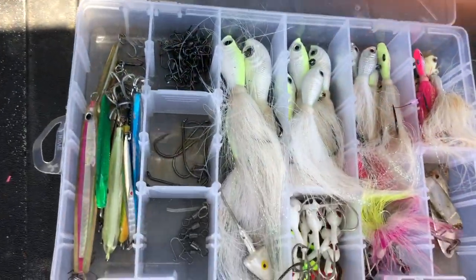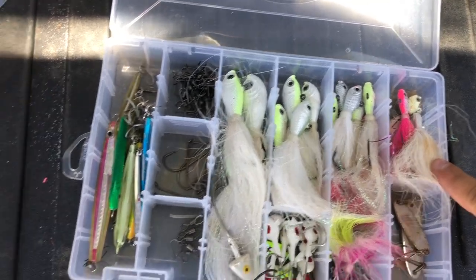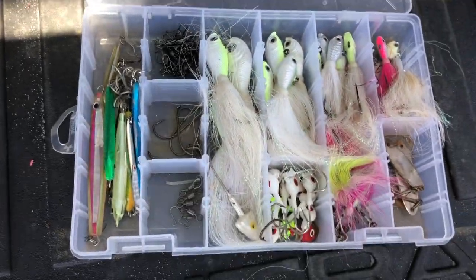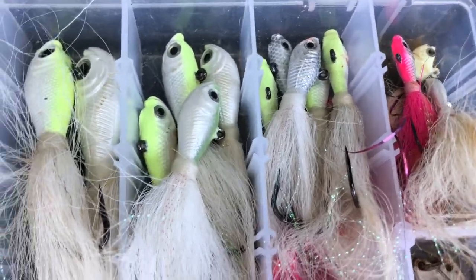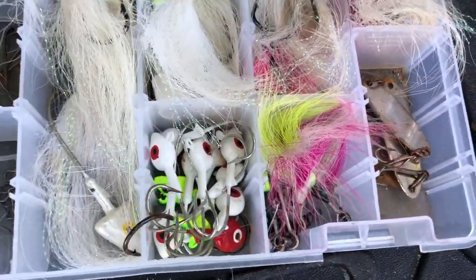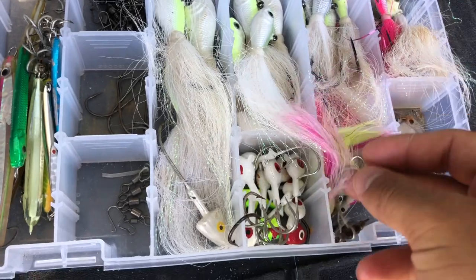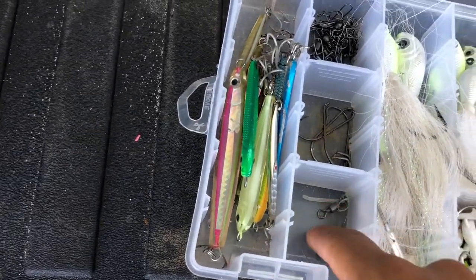Alright guys, next box is the bucktail box. I have sizes ranging from a half ounce all the way up to four, five, and six ounces — that one being six. It's definitely good to have a bunch of different colors and sizes. The ones I use the most are between one to one-and-a-half ounce. I also got some regular old jig heads here — these are great on a bucktail rig as a teaser; put a little tiny swim bait on there.